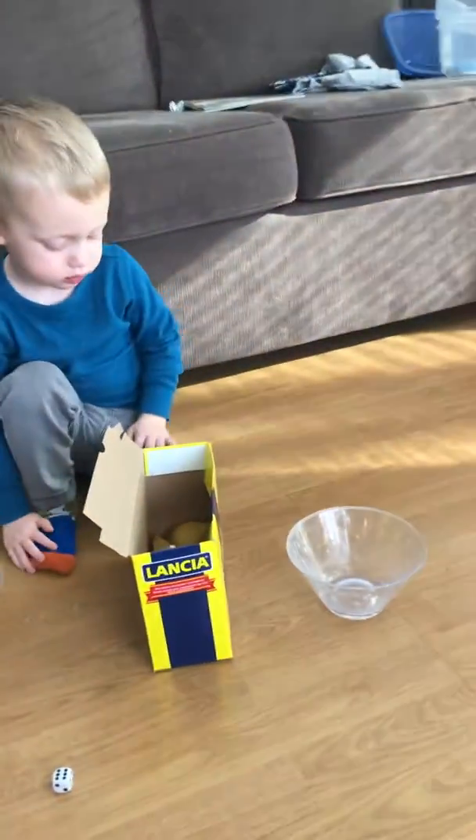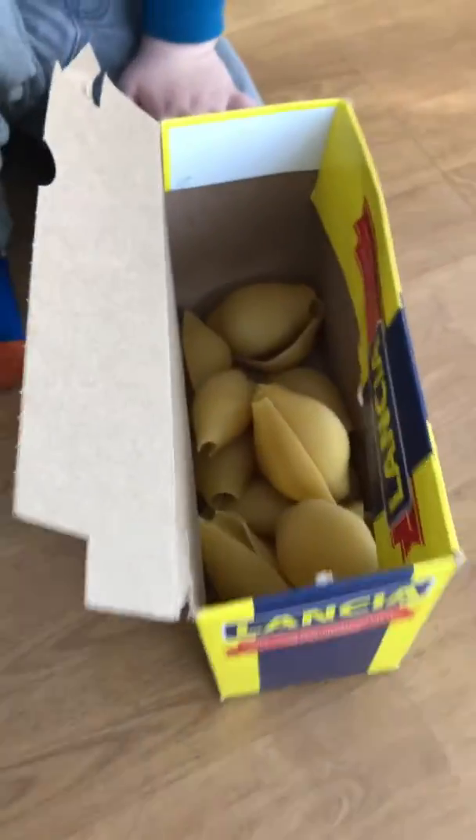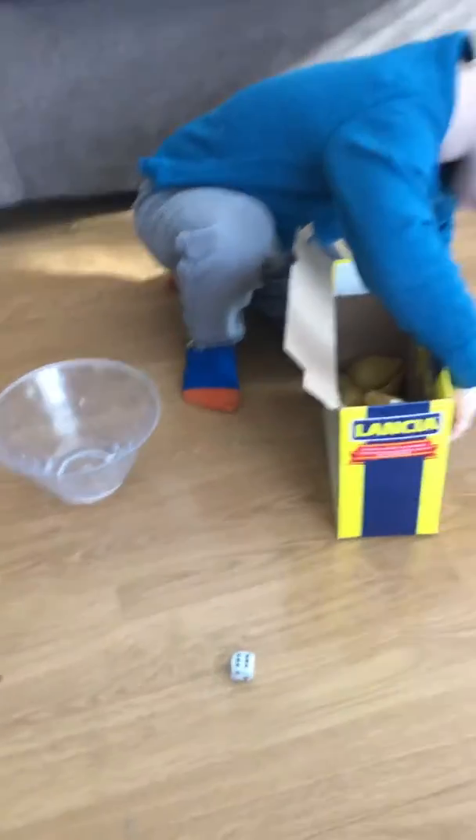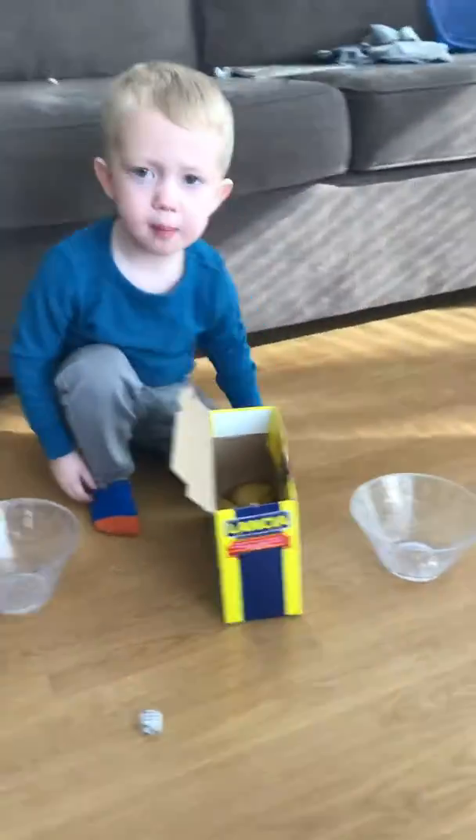Good morning, we're gonna do a math activity. We have two containers the same size and any kind of item that you have the same of, that's generally the same size. All you need is a dice — if you don't have a dice at home, you can Google search automatic dice and it comes up, or a spinner if you want.